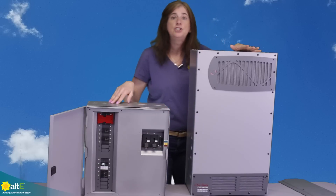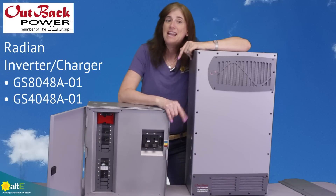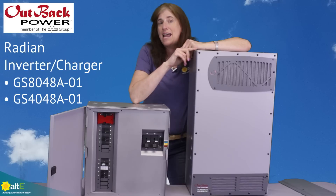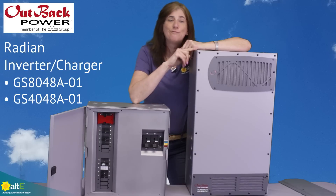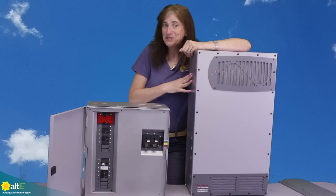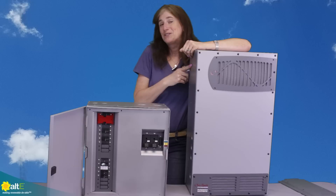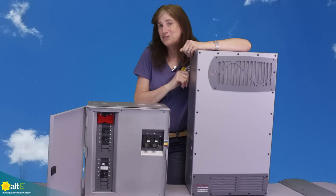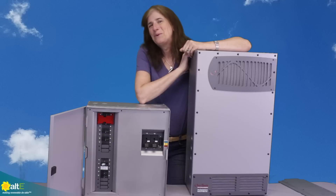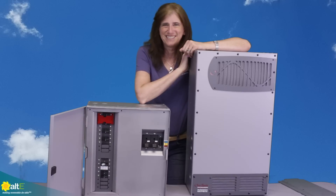So that is the Outback GS8048A or 4048A — the 8,000 or 4,000-watt inverter charger from Outback Power. This is Amy from the Alti Store. I hope this was useful — if so, give us a like and a share, check out our other videos on YouTube, and visit our website at altistore.com, where we've been making renewable doable since 1999.